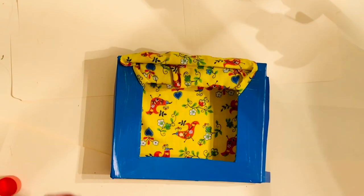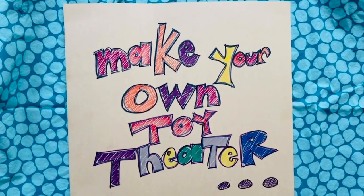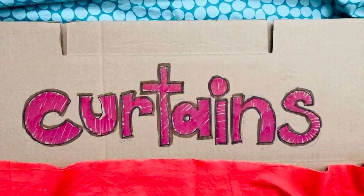Have fun, everybody! Make your own toy theater curtains.